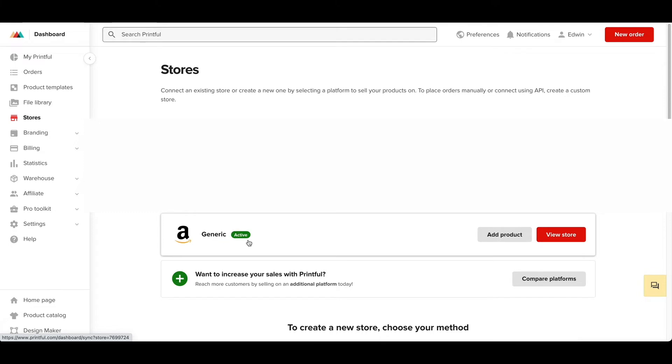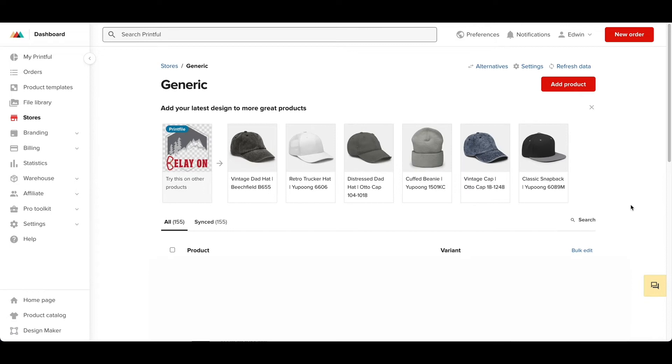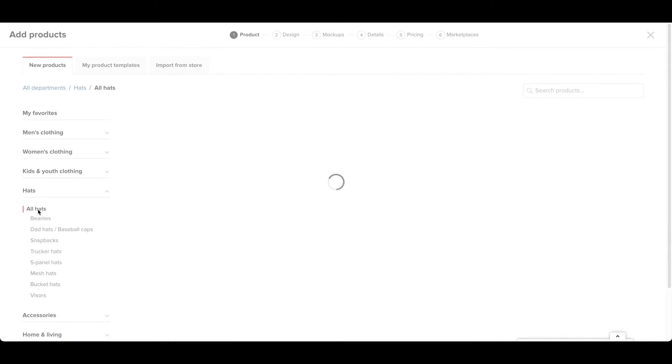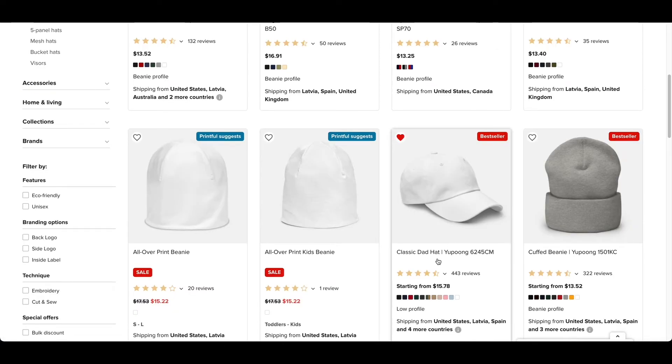Mine is just generic because that was the fastest way to get activated on Amazon Seller. So once you are here, you're going to go to Add Product. For this example, I'm going to do a hat, so I'm just going to go to Hats right here and click All Hats. The one I'm going to use today is a classic dad hat.